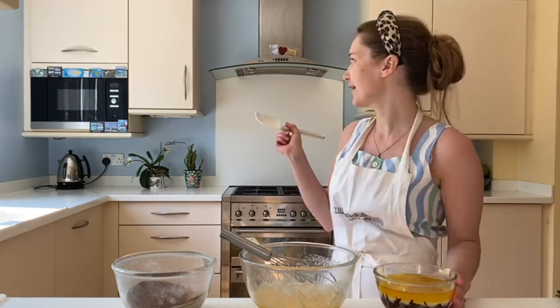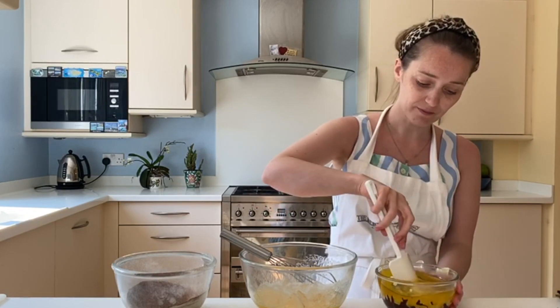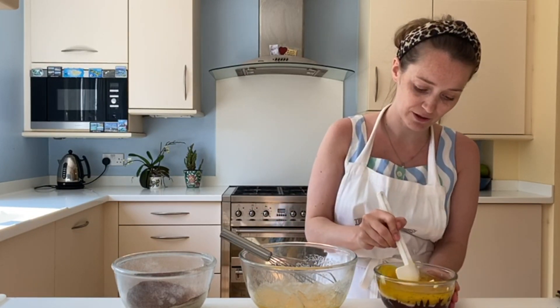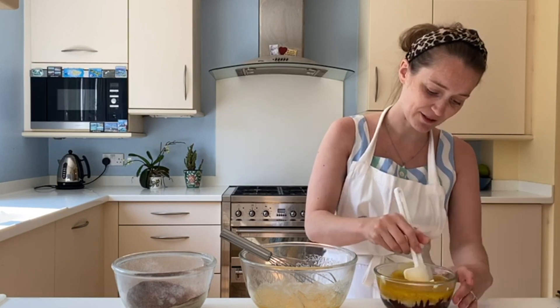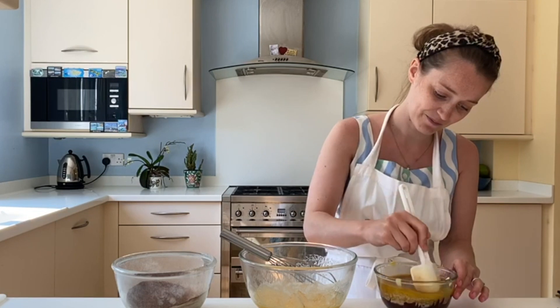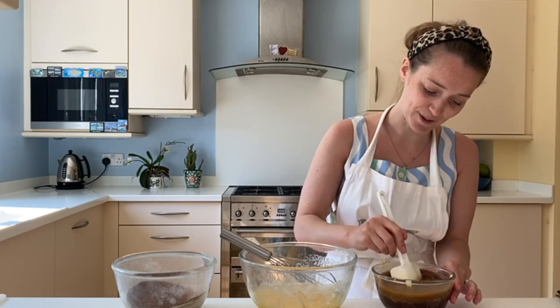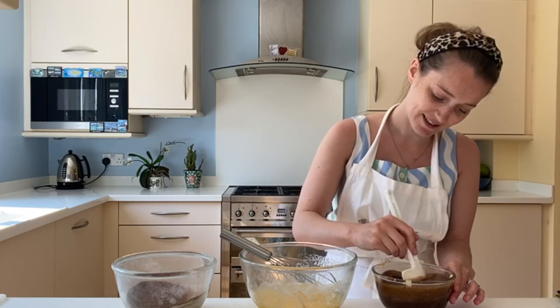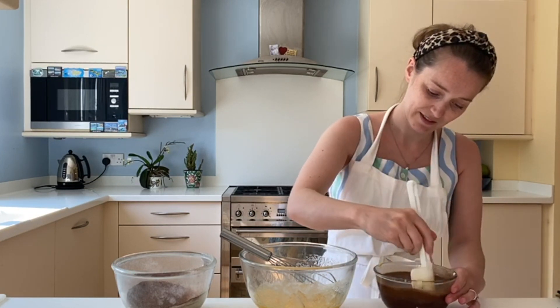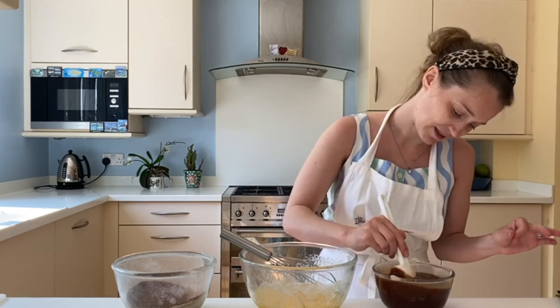Step three: I've now got my butter and chocolate. You can see all the butter's on top — melted. This probably took me about five 30-second blasts, checking every 30 seconds and giving it a little stir. Now I mix this — put your spatula in the middle, be a little bit patient, and just give it a little stir. It will come together.